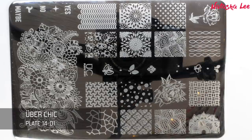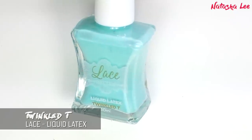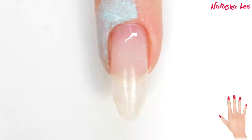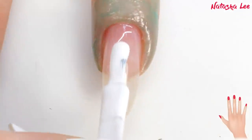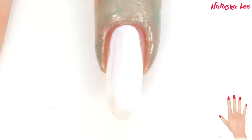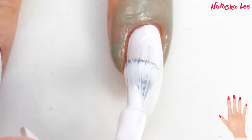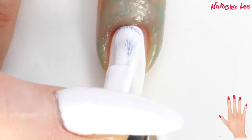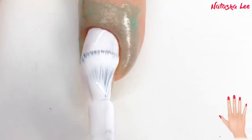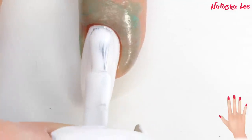Using Uber Chic plate 1401 — another one I've had in my collection for ages, waiting for the right moment to use it. Before we do the stamping, using my Twinkled Tea liquid latex, I'm just applying that round my ring finger. Then I'm going to apply my white polish. You can do this either with gel or with nail polish, and I've linked to both of my favourite versions in the description. We're going to apply our white to all of our nails. Always remember on that first coat to really take your time to get it absolutely perfect, really super neat, because that first one is like your foundation.